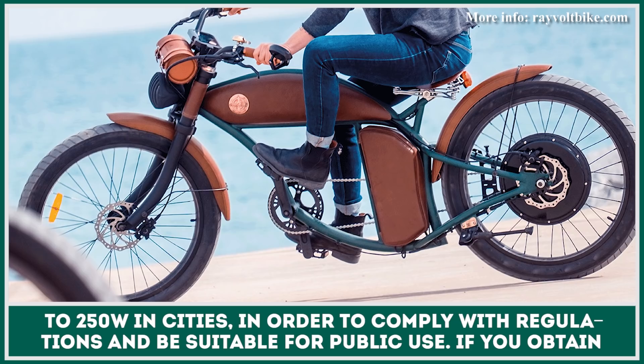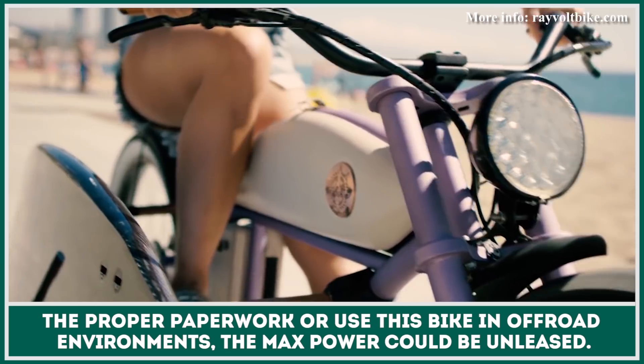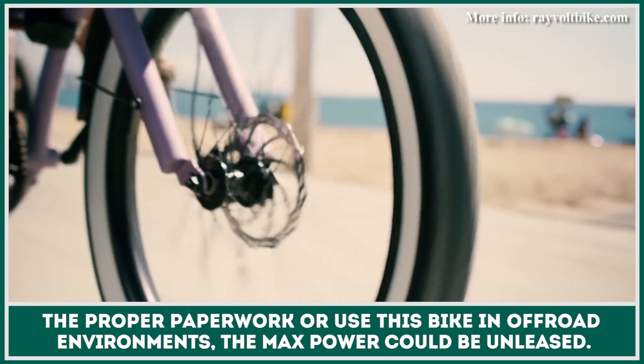If you obtain the proper paperwork or use this bike in off-road environments, the maximum power output could be unleashed.